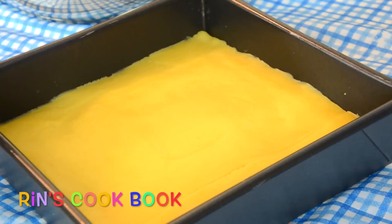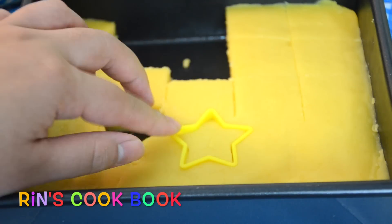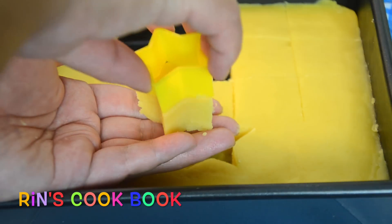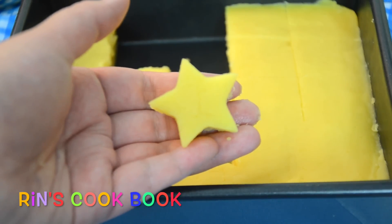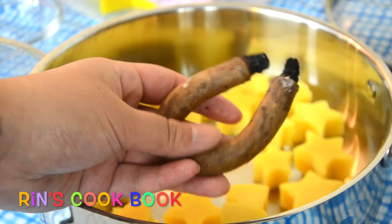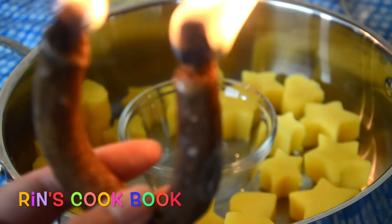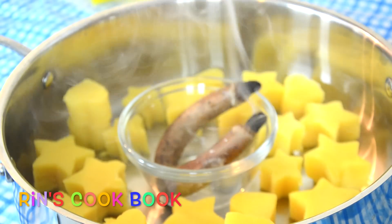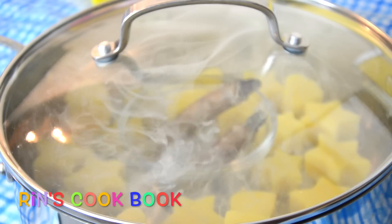After it's completely cool, you're going to cut them. You can use a cookie cutter, or you can cut them into squares, and your mung bean cookies are done. What Thai people like to do is put the mung bean cookies inside a jar or Thai container, add a Thai-scented candle, and burn the candle for about 30 seconds. Put it inside the container, close the lid, let it sit for about 15 minutes, and your mung bean cookies are done if you like them that way.